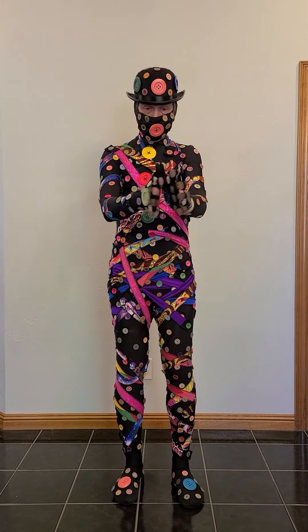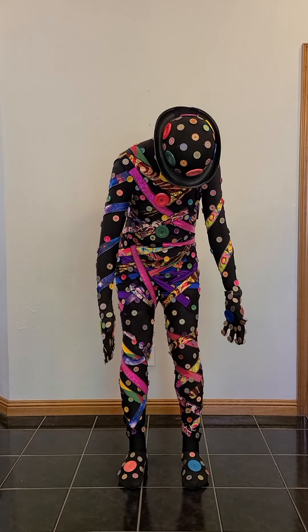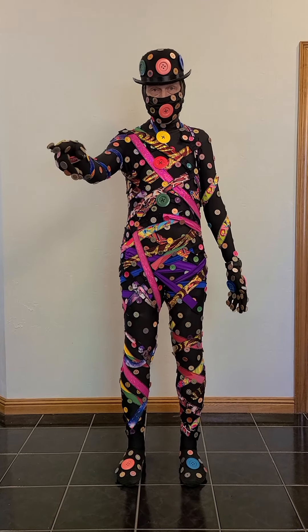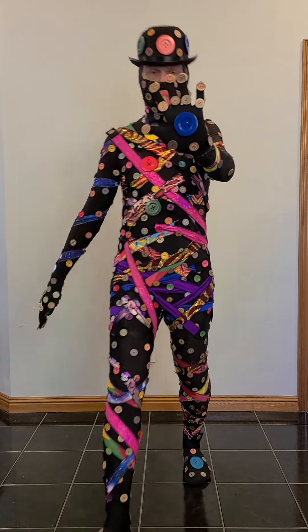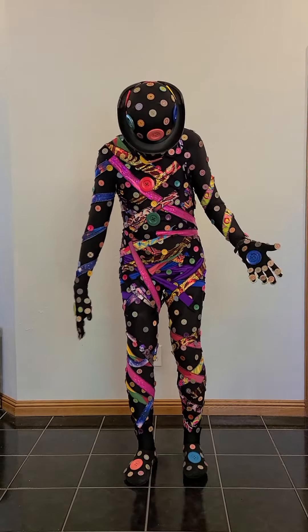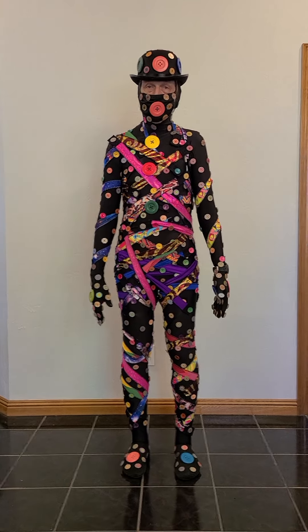A couple of gloves — glued some buttons on those. A couple of yoga slippers — glued some buttons on those. Glasses — they were actually button glasses that I found, and I put some big buttons on them. All of the bigger buttons were actually just wooden buttons, and I spray painted them different colors just to make them a little more fun. Happy Button Week!